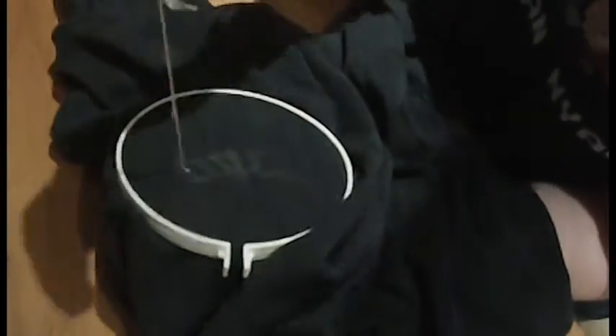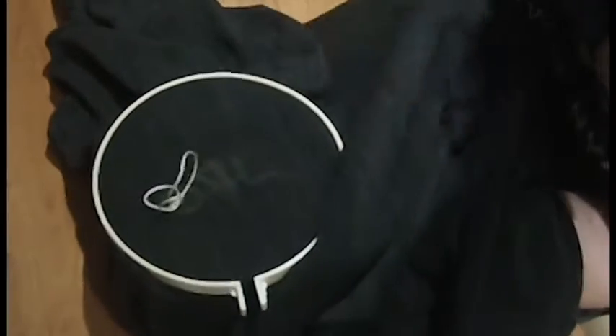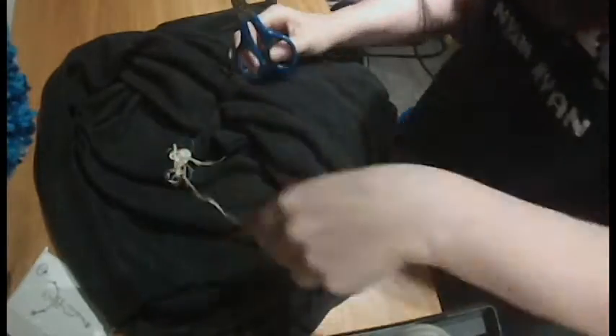I also wanted to add a small, subtle Halloween design — something small and not too in your face. So I decided to hand embroider a little skeleton and position him right where one of the drawstrings hangs, then add two buttonholes next to his hand to feed the drawstring through, so it looks like he's pulling the string.